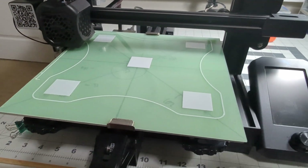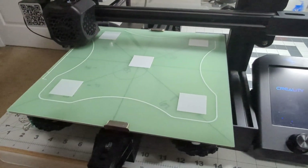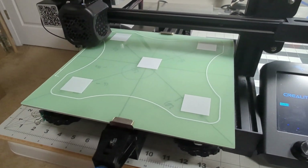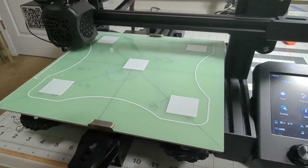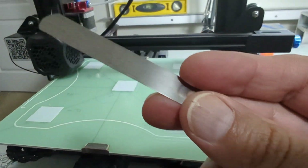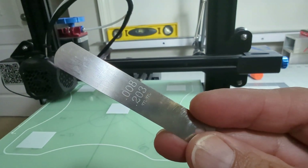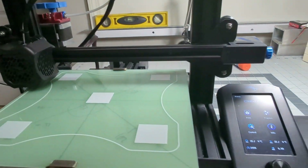I'm going to show how I do the bed leveling after turning on the printer. This is something I learned from another YouTuber and it's quite a simple process. The idea is to get a feeler gauge — this particular one is 0.2 millimeters.